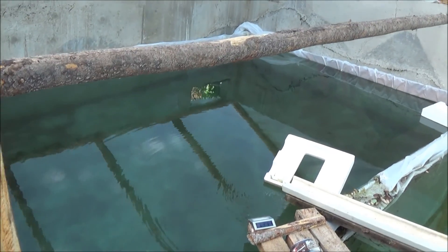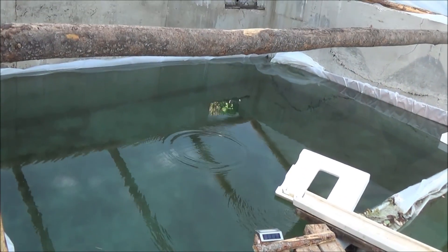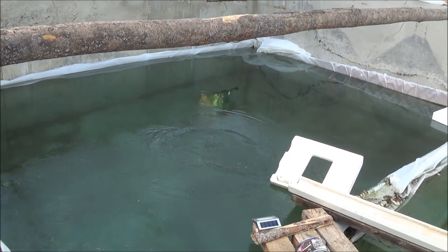Now that the water's calmed down I've got a couple grasshoppers in my hand. I'm going to throw them in on the surface and just let you see the trout that are in there. Wham, got him.